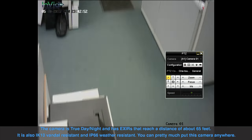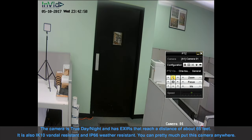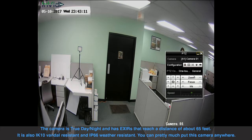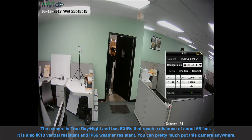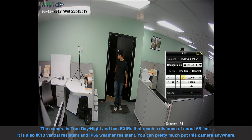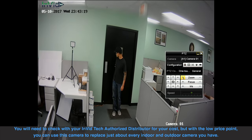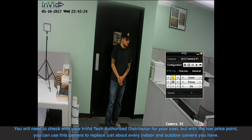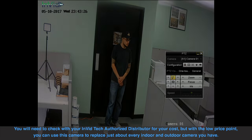The camera is true day-night and has EXIRs that reach a distance of about 65 feet. It is also IK10 vandal resistant and IP66 weather resistant. You can pretty much put this camera anywhere. You'll need to check with your Invitech authorized distributor for your costs, but with the low price point you can use this camera to replace just about every indoor and outdoor camera you have.